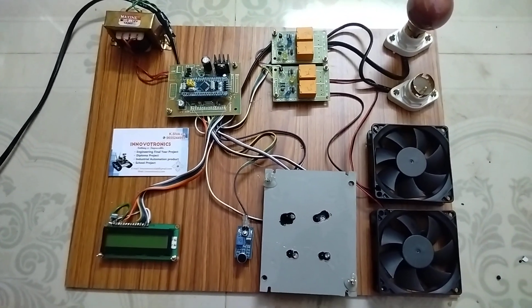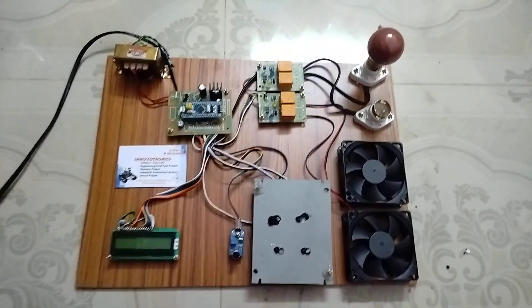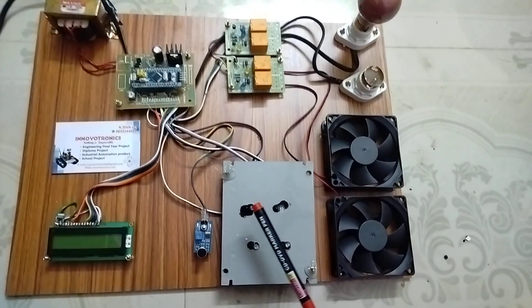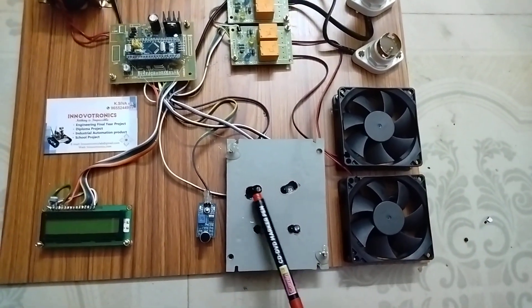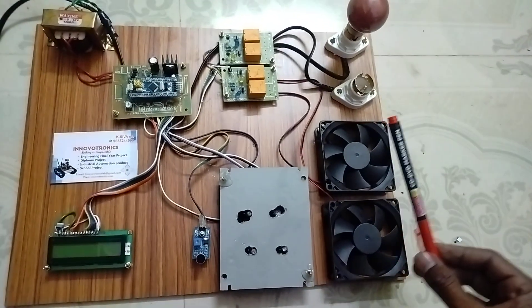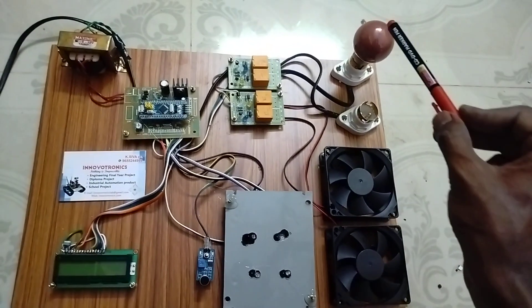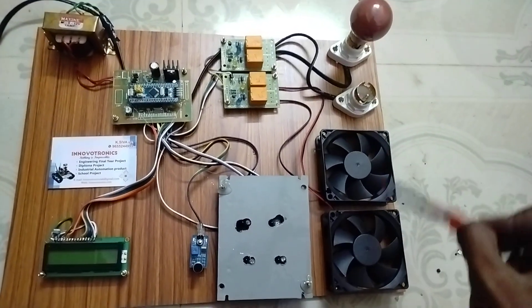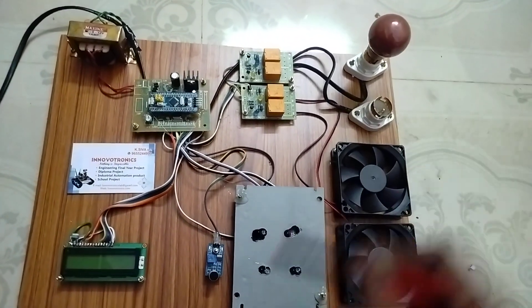Now I'm going to show how this project works. These are the sensors I used — four sensors: sensor 1, sensor 2, sensor 3, and sensor 4. These sensors are used to control and access the load. For example, I added four loads also: load 1, load 2, load 3, and load 4 — two lights and two fans.